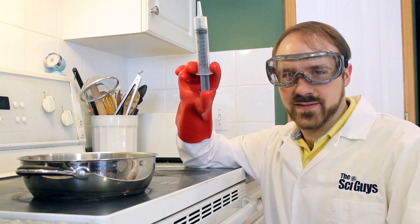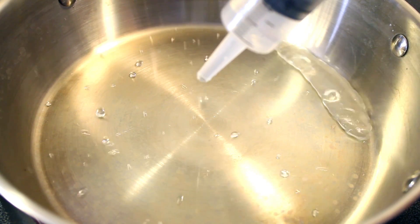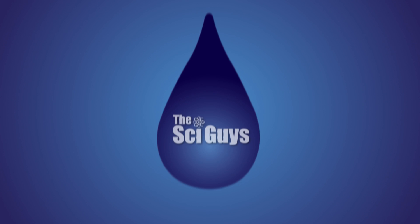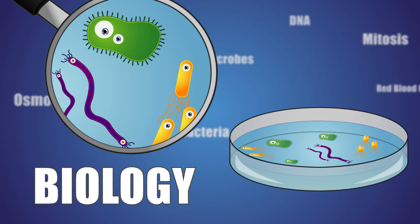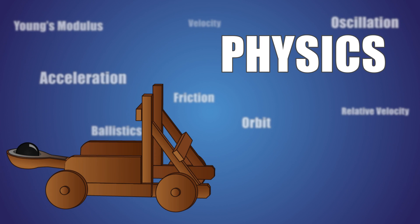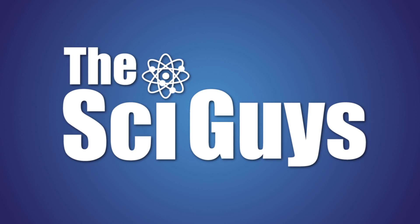Today on SciGuys, the Leidenfrost Effect. Welcome to SciGuys. I'm Ryan, and I'm Adam. On today's episode, we're exploring the light and frost effect.